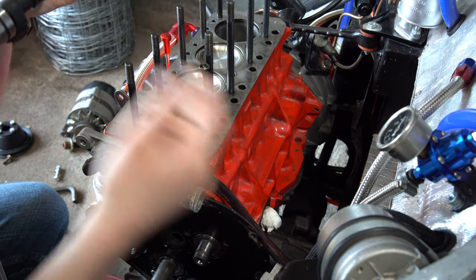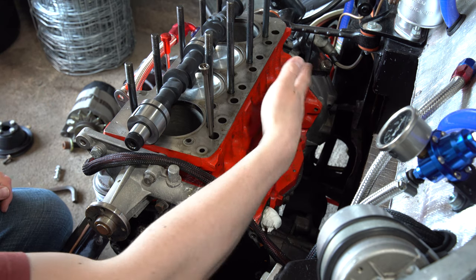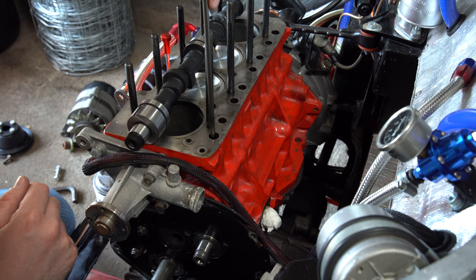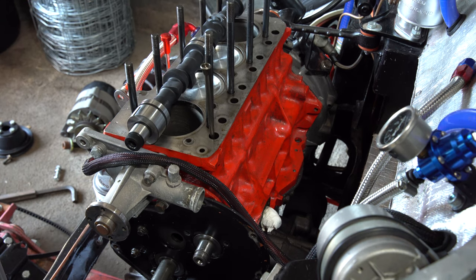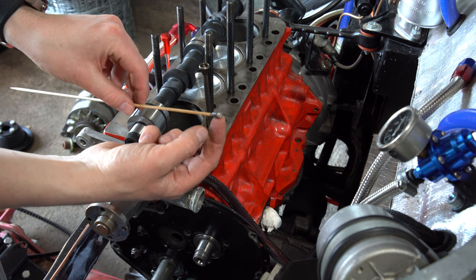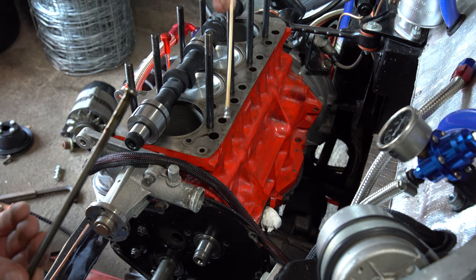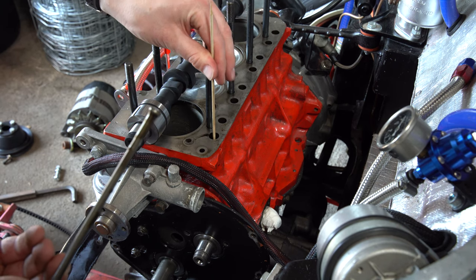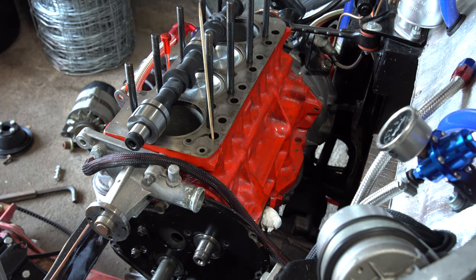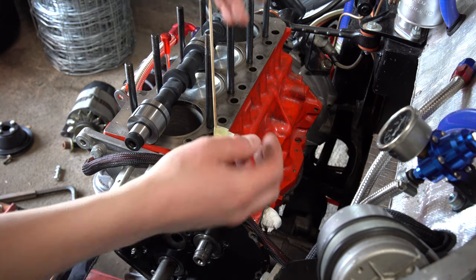This means that to actually get the cam out, you need to bring the followers up off the cam. Now, this A-plus engine does not have an openable back. So all we need to do is somehow lift the followers. To do that, I very cunningly got some skewers and stuck with JB weld some little tiny neodymium magnets to it. This allows me to actually pull each follower up. So what I'll do is lift each follower and wipe a little bit of tape round so they can't drop. Simple.